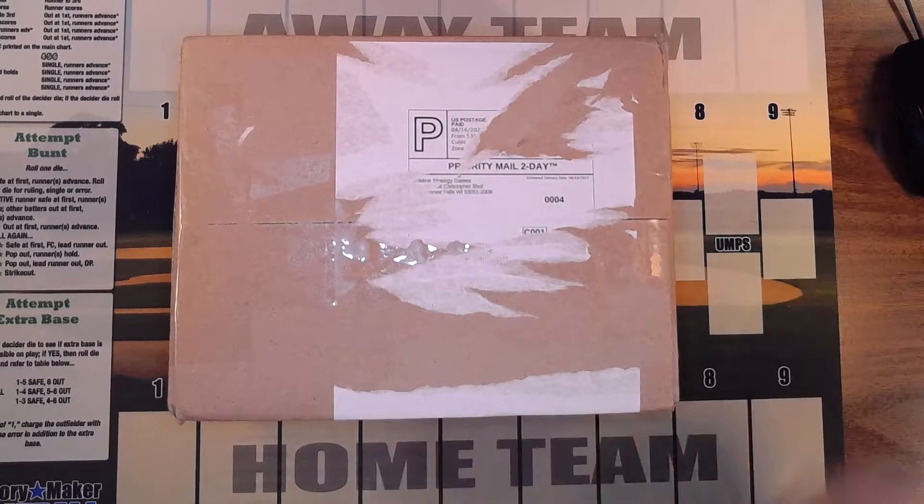Hello, welcome back to my channel. Tonight I'm going to have my first unboxing. I have been playing Payoff Pitch and enjoying it very much, as you've probably noticed from the last few videos. Everything I've purchased from them has been PDFs — the game, the charts, the seasons.